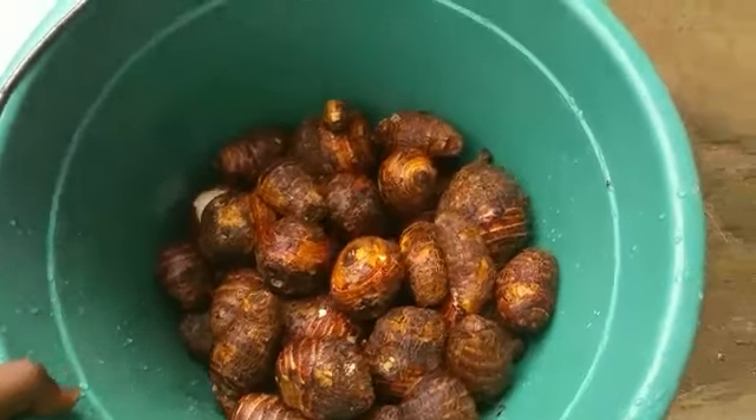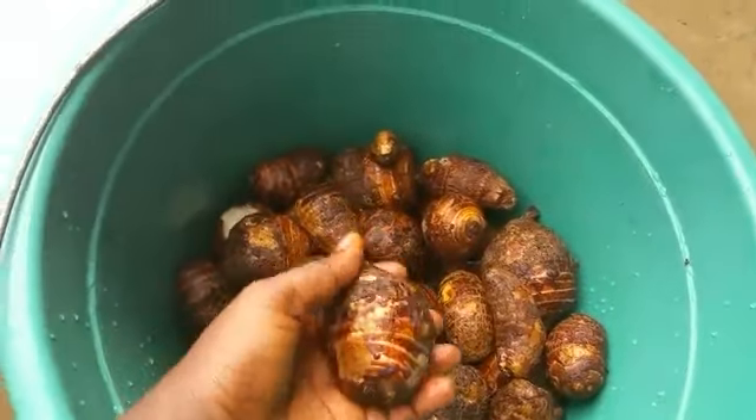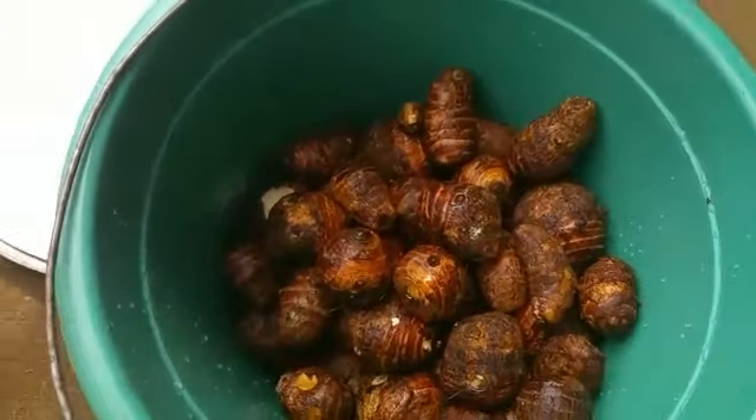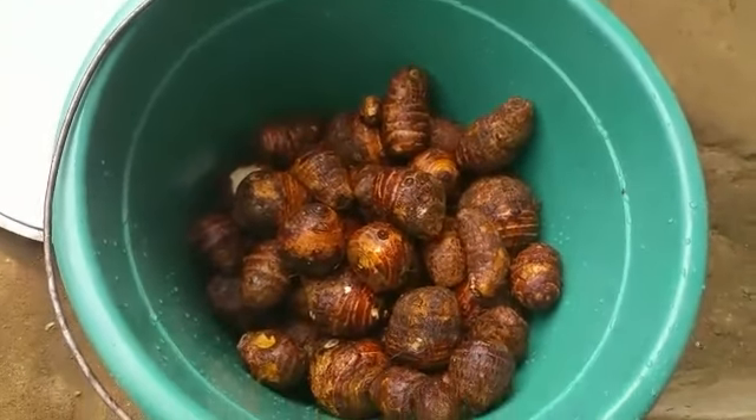I want to show you guys the cocoyams because right now the cocoyams are going on fire. These are the cocoyams — I went to the river and washed them there, they are very very clean. I'm going to put them inside my pot and then carry them to the fire.